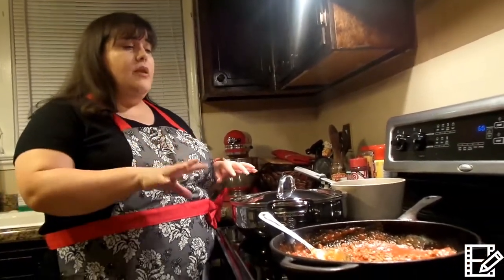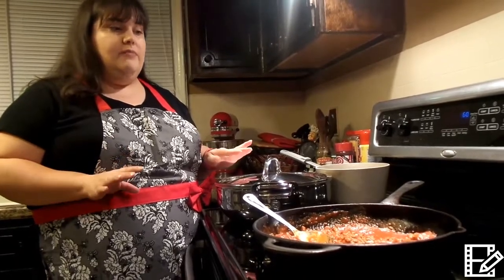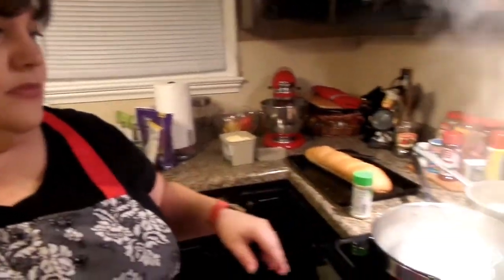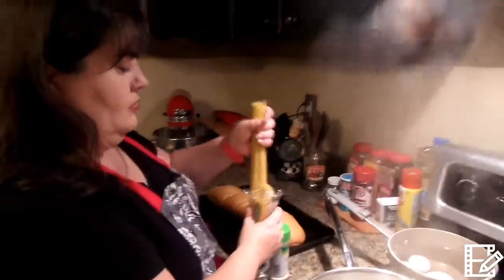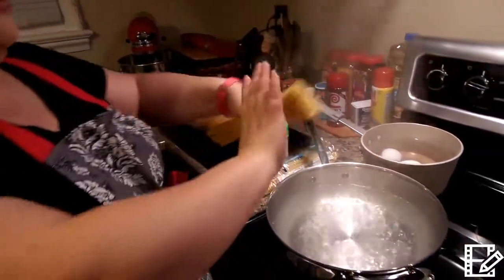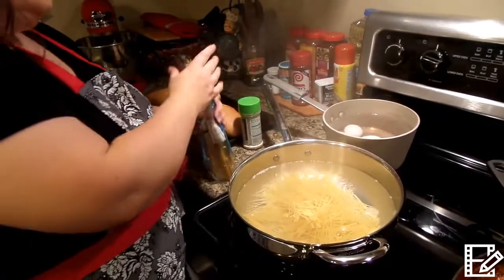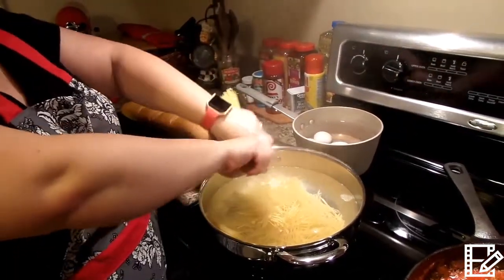While my water's boiling and my hamburger meat is simmering, I'm going to go ahead and cut up the French loaf. My water's boiling really good right now — it's very hot. So I'm going to go ahead and put my noodles in. One thing I like to do is break them up into a little bit smaller pieces. Even though I break them small, they always seem to come back out so long. It doesn't make sense.